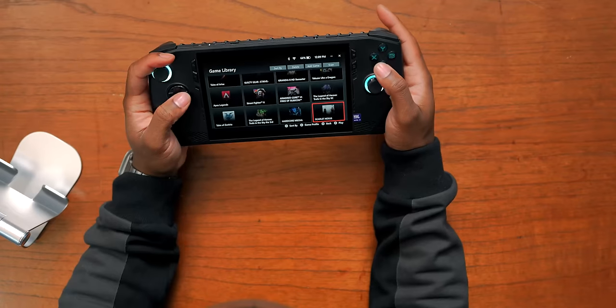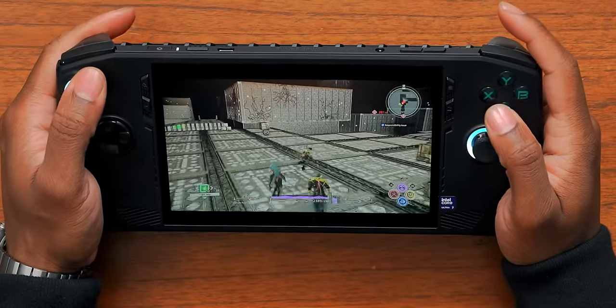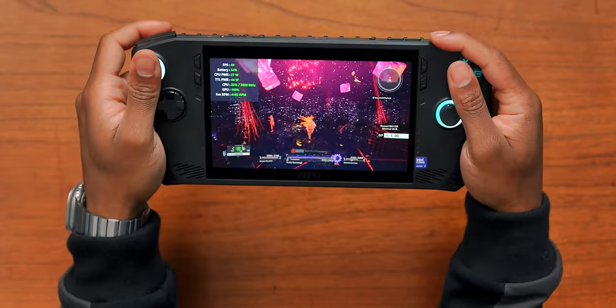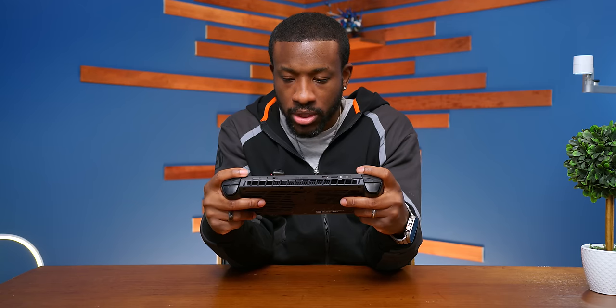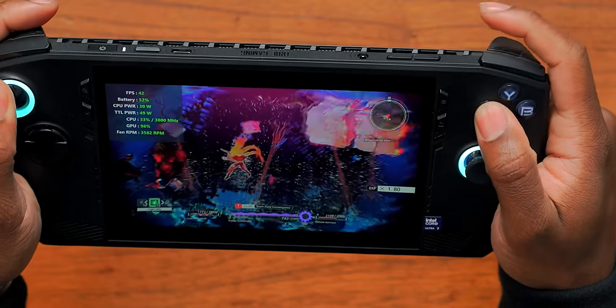Let me jump into some games — I'm playing Scarlet Nexus, which I'm near the end of. It's up and running, and for the most part we were sticking around close to 60 frames per second. And that's on AI mode — I didn't even have it on full performance. I'm digging the screen and I'm digging the feel of actually holding this thing in hand.